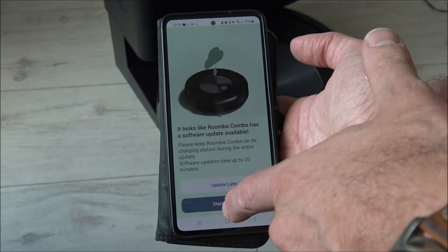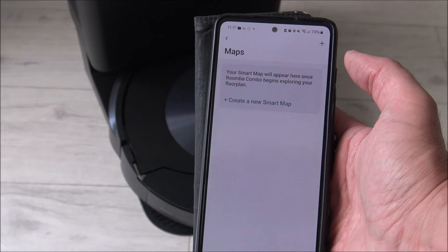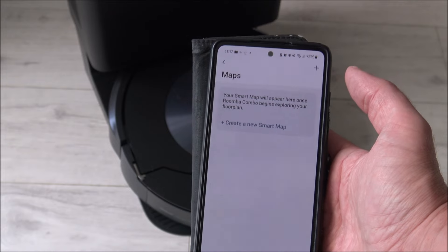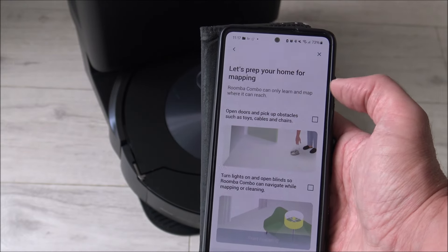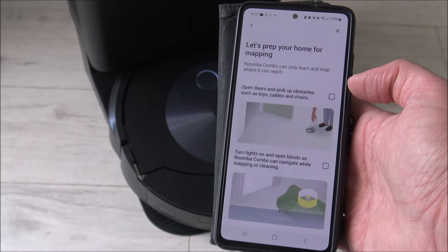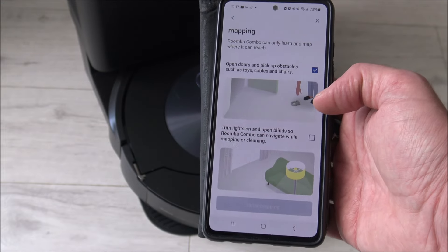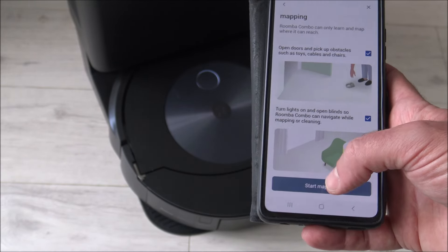It says ready to vacuum, but the first thing we need to do is press the map button and create a new smart map. This will run around the floor of all of downstairs and map out the area it should vacuum. I've opened the doors to things like the kitchen and had a bit of a tidy up. Let's prep your home for mapping - you need to get rid of any toys or cables, though you can leave chairs in place as it should navigate around them. Turn the lights on and open the blinds so Roomba Combo can navigate while mapping and cleaning. Let's start mapping.